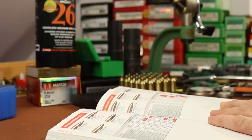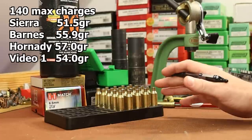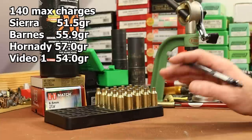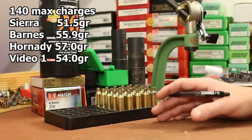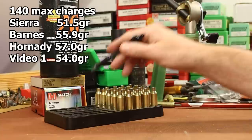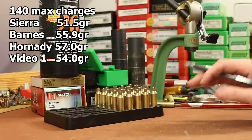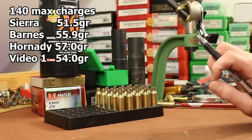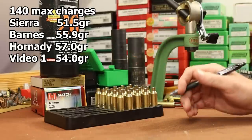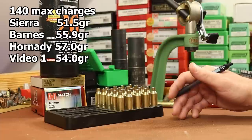I haven't even picked out load data yet. The Sierra manual with their 140 grain bullet shows a max of 51.5 grains. The Barnes website for the 140 grain Match Burner shows 55.9 grains. The Hornady manual for this specific bullet shows 57.0 grains. Back in the first video I shot the 140 grain Gold Dot with Reloader 26 at 54.0 grains. I don't understand why Sierra is so low — it's very strange.